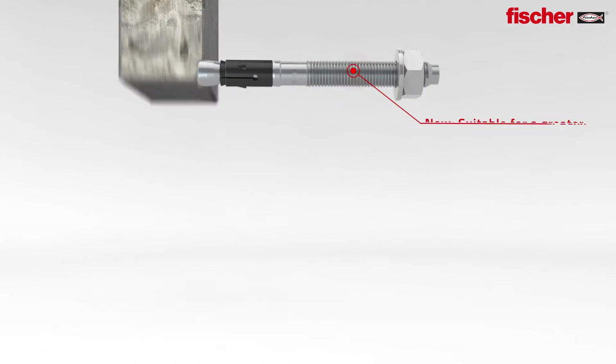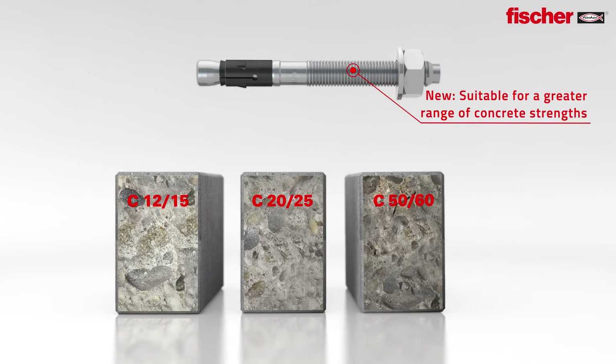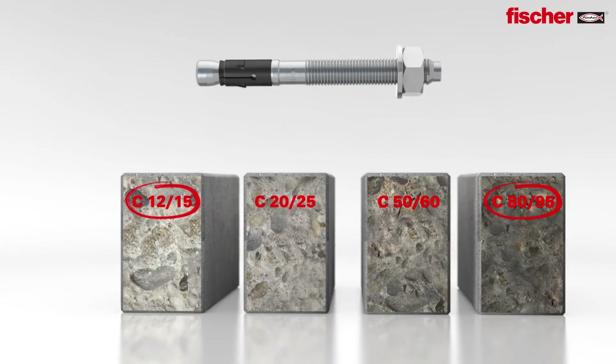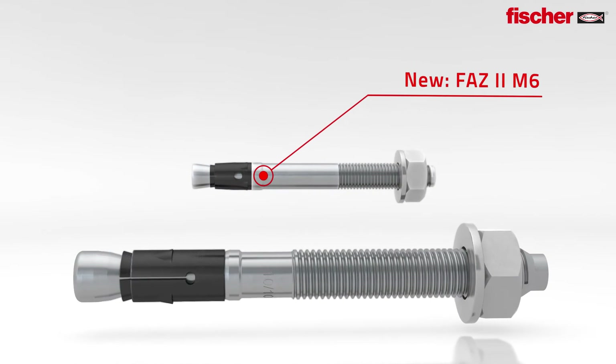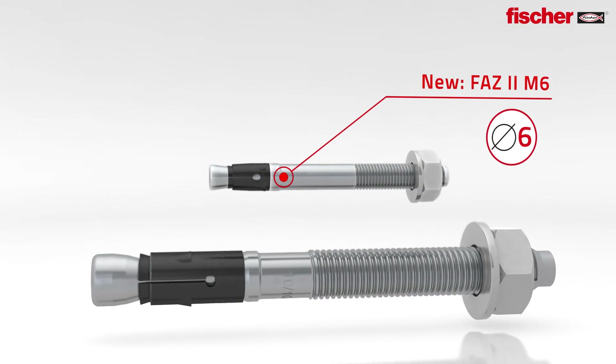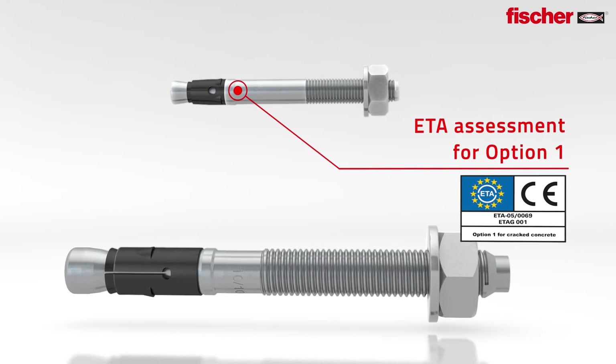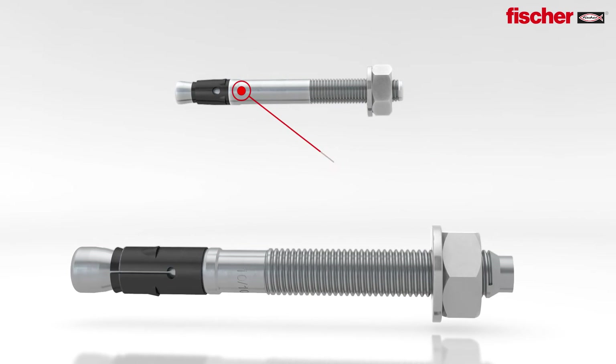New — an extended range of application with expert's report for use in concrete C12-15 and C80-95. Brand new: the FAZ2 M6, the first bolt anchor worldwide with drill hole diameter 6mm and ETA option 1.